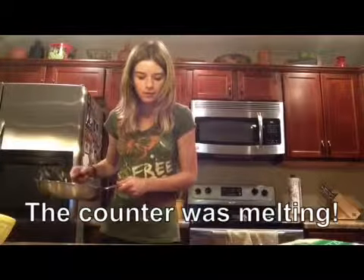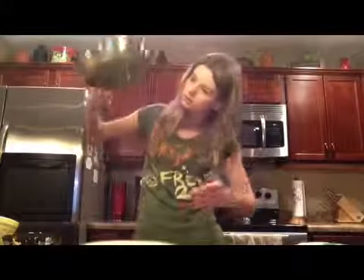Oh crap. And then you just put it on your plate and you're done — enjoy! I think I've got to clean these dishes.